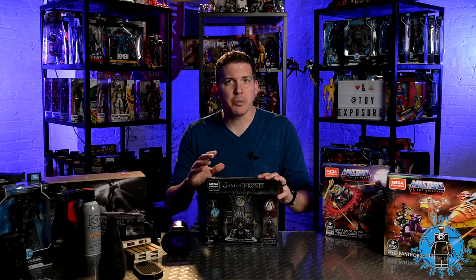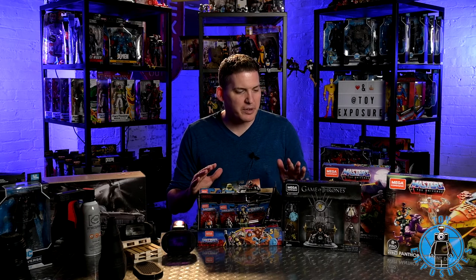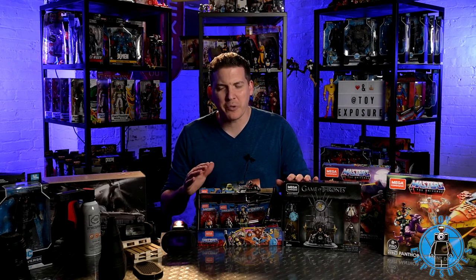Hey everyone, welcome back to Toy Exposures. I'm your host Jeremy, and on today's episode we're going to be photographing the Iron Throne from Mega Constructs. We're going to put a little spin on it though — we're going to go through my little box of Mega Construct figures and find something to incorporate into it a little differently than the regular Game of Thrones cast.